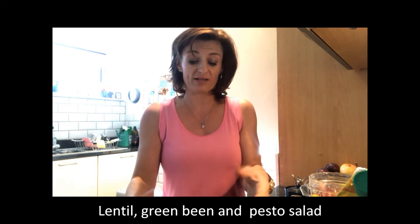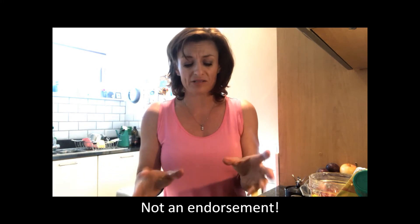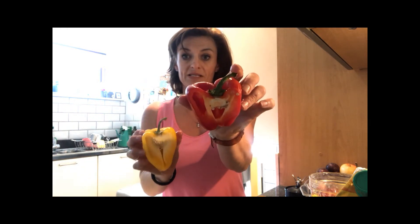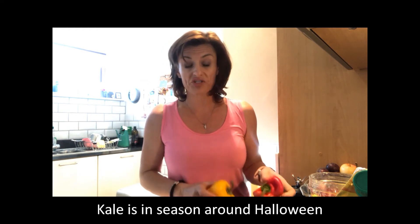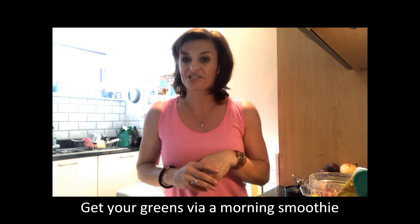This is a lentil, green bean, and pesto salad that I get from Aldi — I'm not promoting any supermarket, I just happen to like it, it's really convenient. I'm going to bulk it up today with cherry tomatoes, cucumber, the other half of the avocado, some happy peppers, and spinach and kale. Kale is brilliant this time of year — it's in season. You can make colcannon, putting it into mashed potatoes, or just stick it in your smoothie!